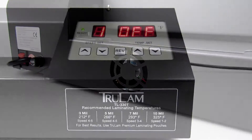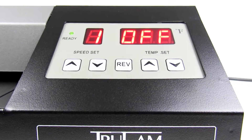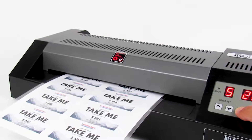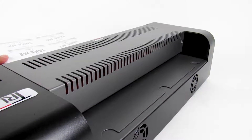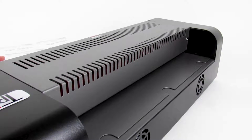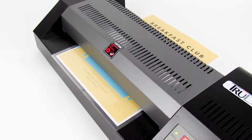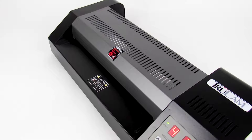The TL-330T comes fully loaded with two backlit LCD screens, variable speed selection for ultimate speed control, a built-in reverse button to remove jams, and features a dual fan cooling system that reduces curling and produces a superior finish. It can laminate up to a blazing fast 55 inches per minute and takes laminating pouches from 3 mil up to 12 mil in thicknesses.